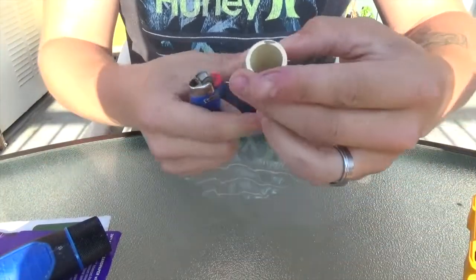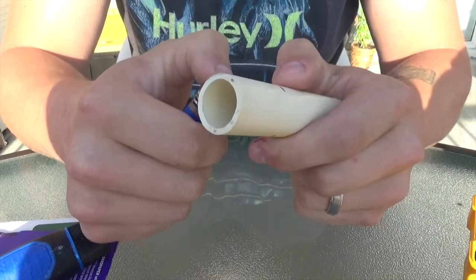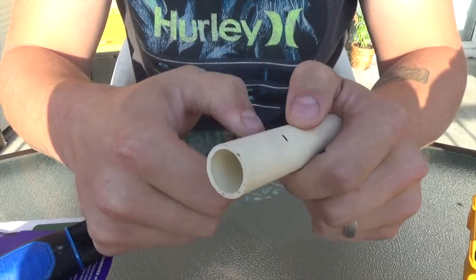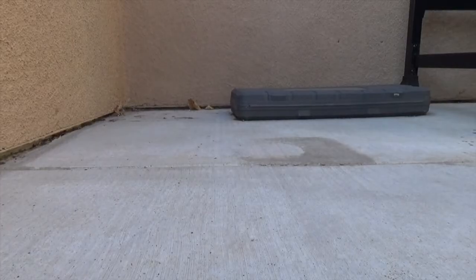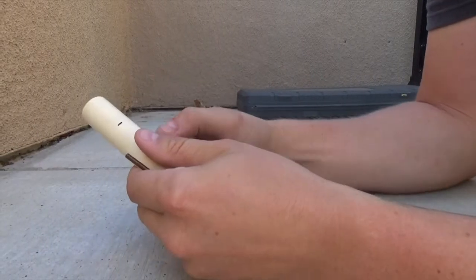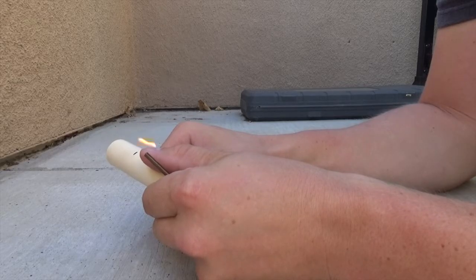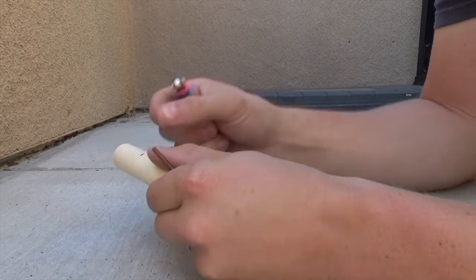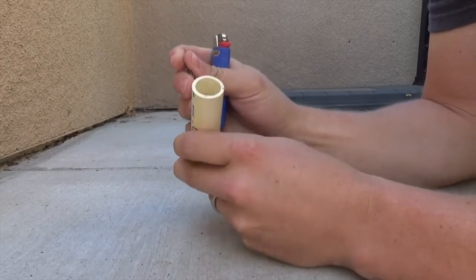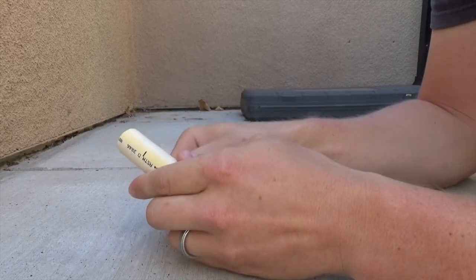What we're trying to do here is create a little catch. The easiest way is to take a lighter and kind of heat up right next to the area to make the plastic more malleable. Then we'll take it and give it a push — it's making a little indent. Don't go too far; you don't want to bust all the way through.